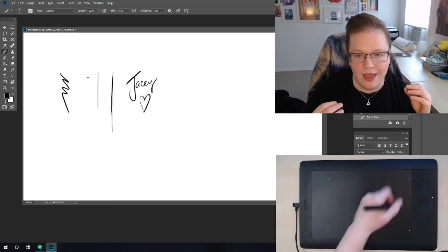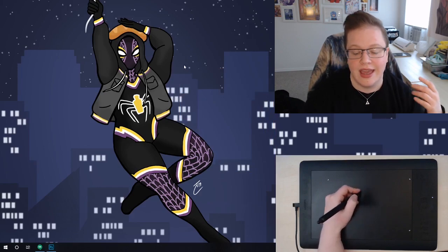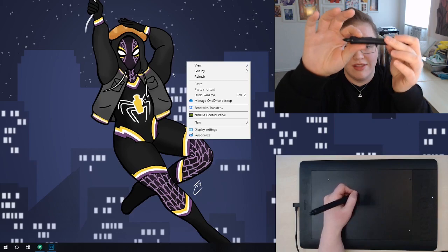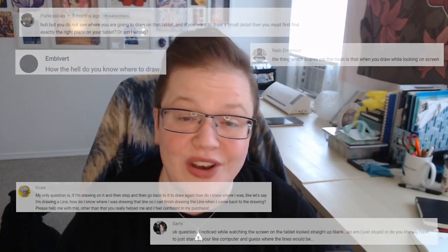If you use it in a program that doesn't recognize pressure sensitivity, it still works just like a mouse. There's even a button on most styluses you can set as a right-click button, so it does everything your mouse would do. You could technically replace your mouse with it — I find that a little awkward for everything — but it's a good way to practice.